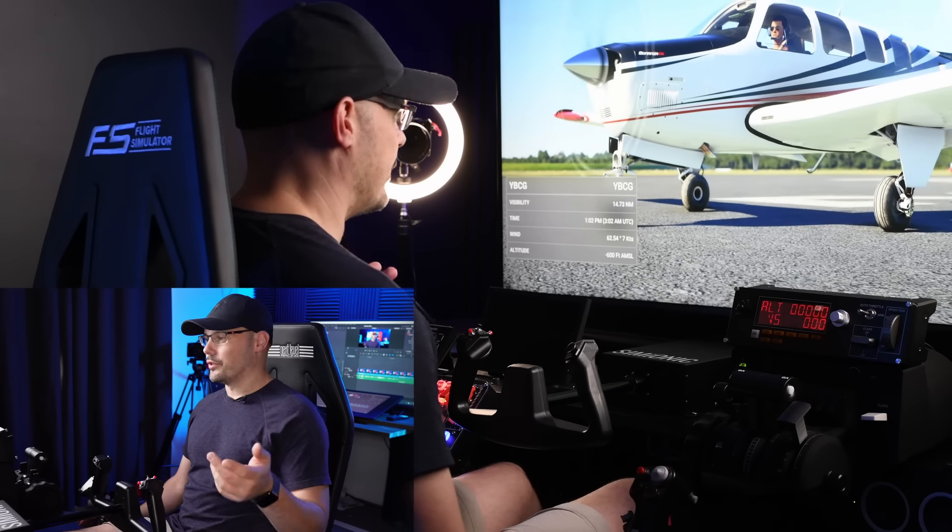Oh yeah, you can feel the yoke start to push on you. It almost feels like the plane starts to run away from you if you do the wrong thing — that's very, very cool. I'm going to take the plane up, get a little bit of altitude. I actually need to trim this out a little bit.